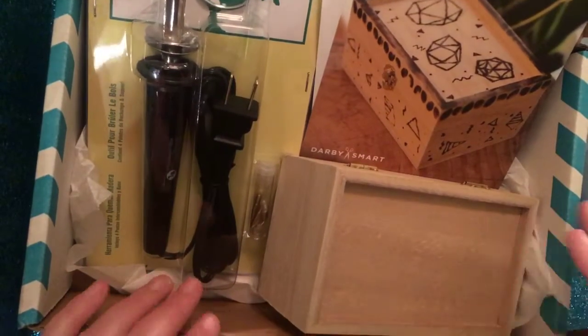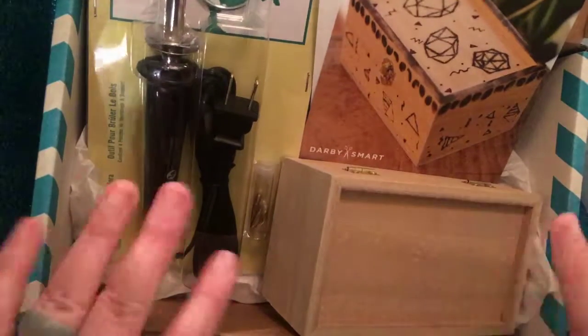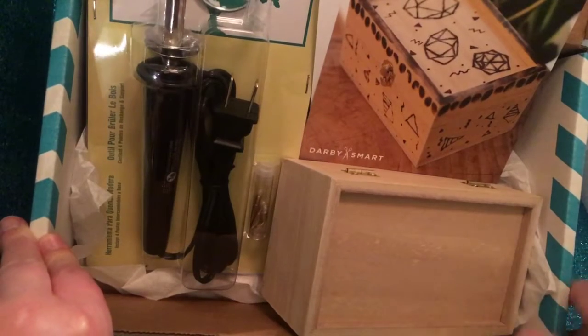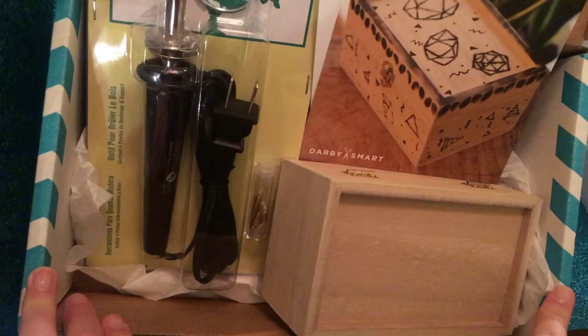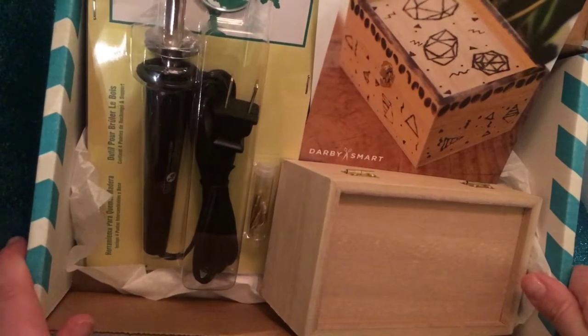I definitely like this subscription box and will try it for at least another month. Thanks for watching me unbox my first free Darby Smart kit — four dollars shipping and that was it. I'll put a link below if you're interested in signing up. If you liked this video, give it a thumbs up and subscribe to my channel. Thanks!